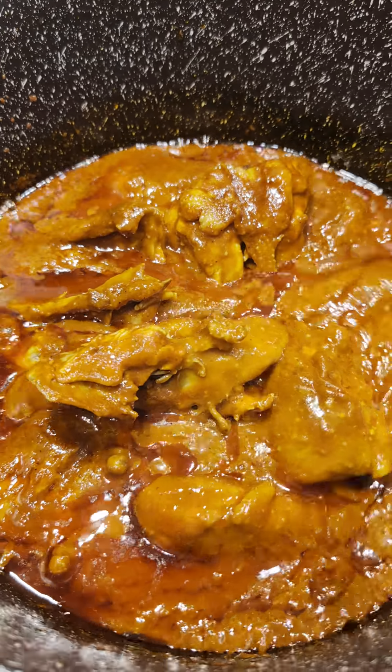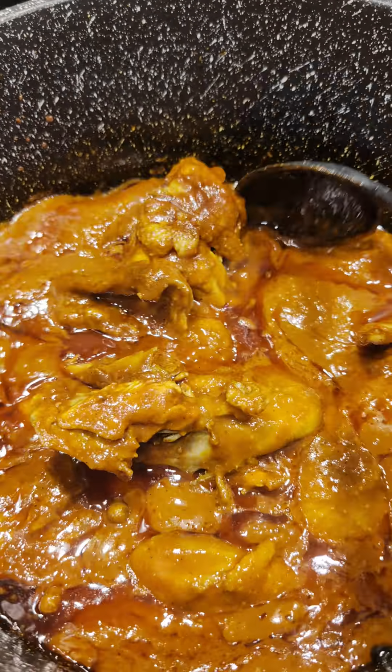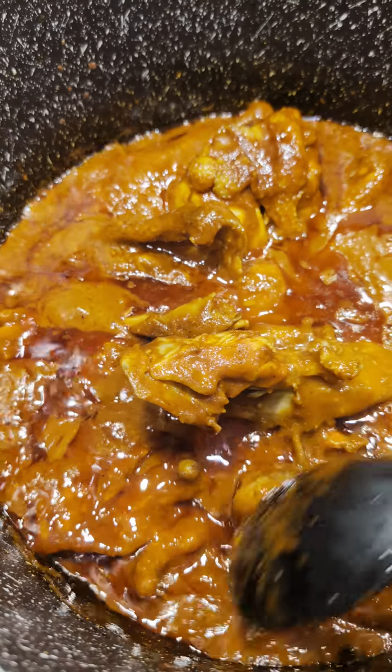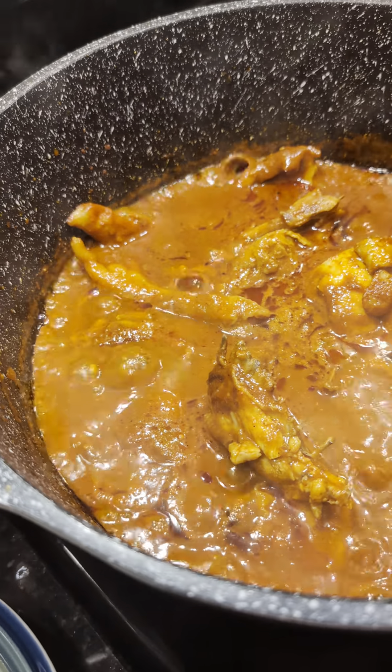Así rápido es — no se tiene que cocer y agarra todo el sazón. El pollo se cuece con su mismo jugo, ahora sí que es pollo en su jugo en chile guajillo. Y ya que esté listo, yo lo voy a andar sirviendo.